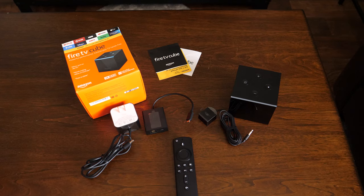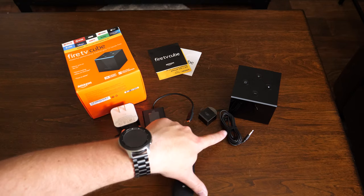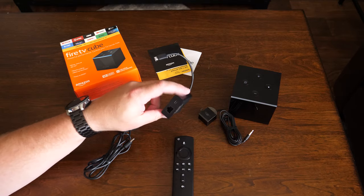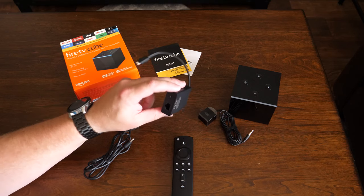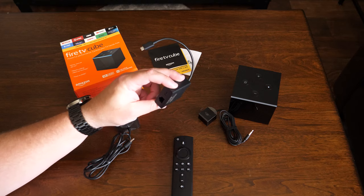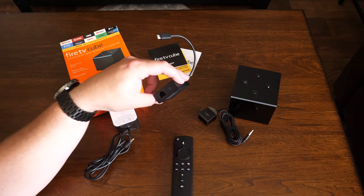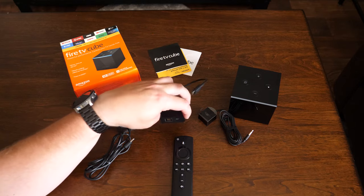So real quick rundown of the stuff that comes with the box. We of course have the box, we've got the Fire Cube, you've got your remote, you've got an IR receiver, and you've got a USB to Ethernet adapter in case your Wi-Fi isn't going to be sufficient enough. Maybe this is going to be in a room where your Wi-Fi signal is pretty weak. This will come in handy, especially if you have that Ethernet cable. And even if you don't have bad Wi-Fi, the router is actually right behind the TV, so I could connect this with an Ethernet cable and get the best bandwidth for the device.